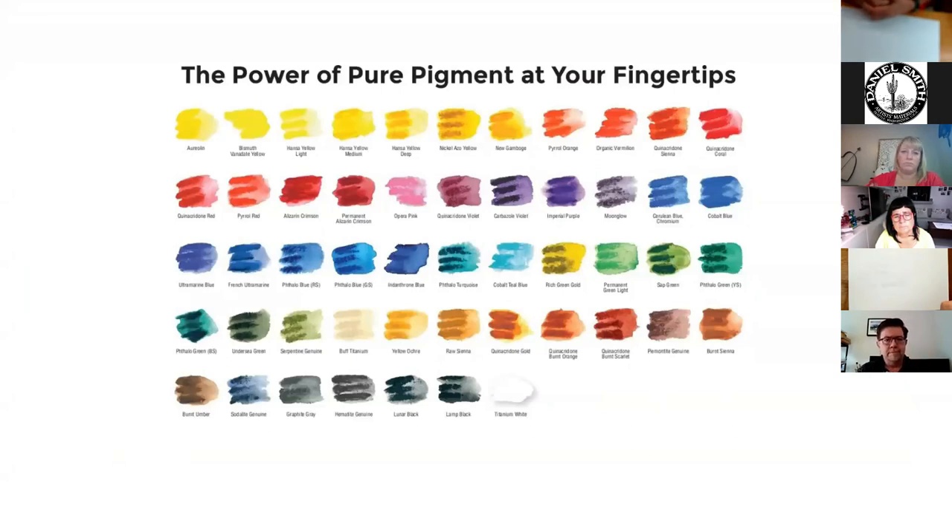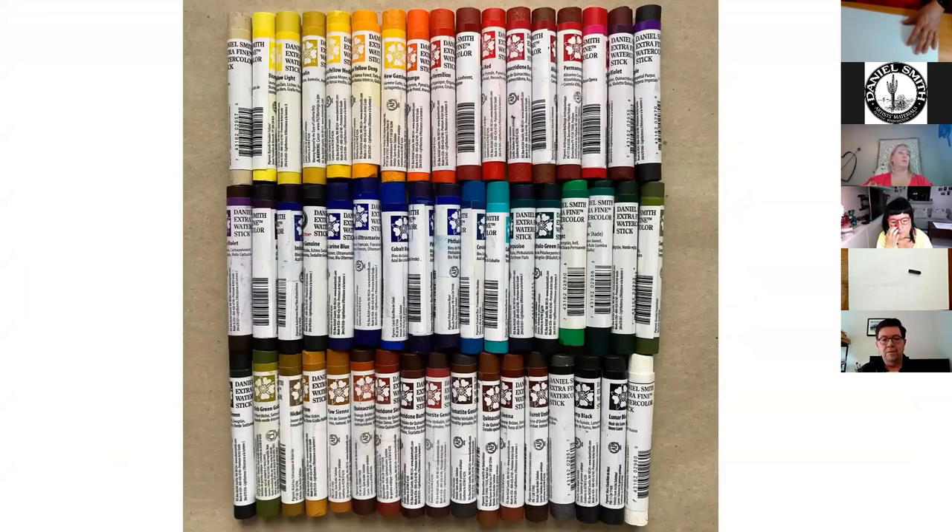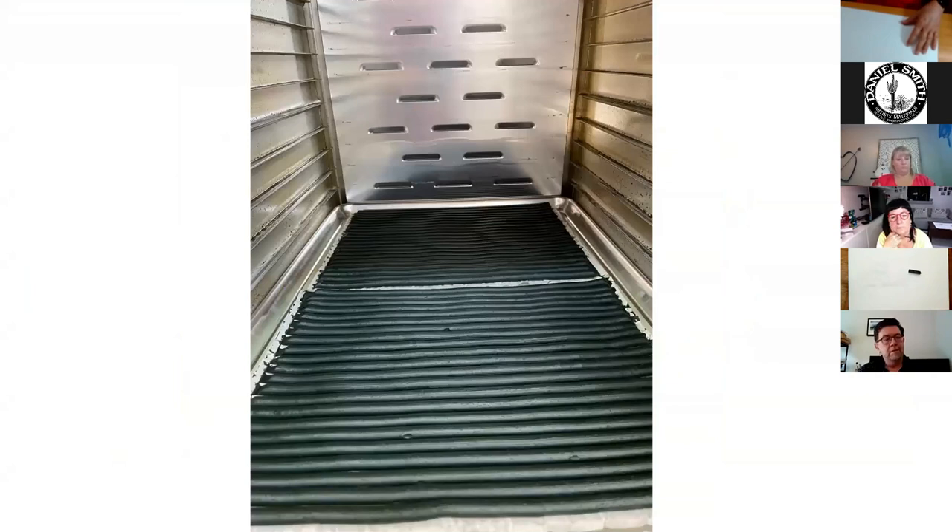These are the colors that we have in the sticks on your watercolor chart. It would have, for example, an 'S' that would say that this particular color is a stick. So if you have a color chart, it's easy to find which ones are in 15ml, which are in 5ml, which are in half pans, and which are in sticks.